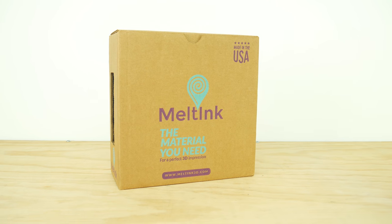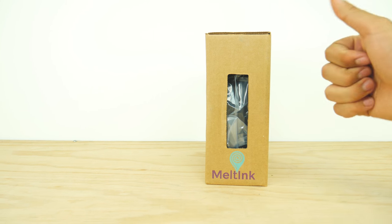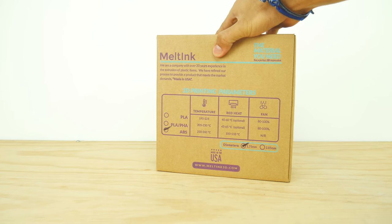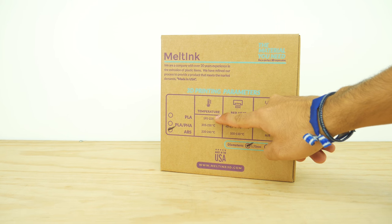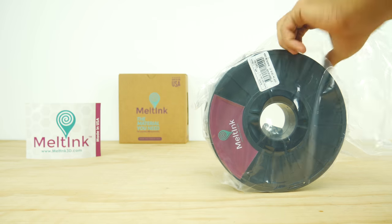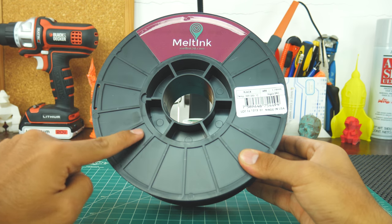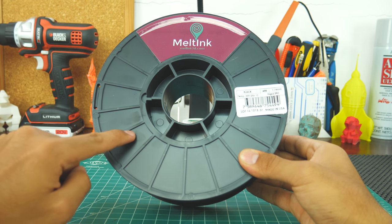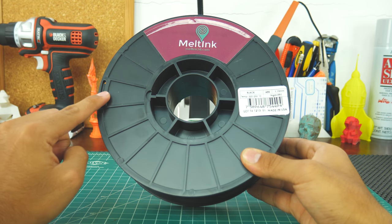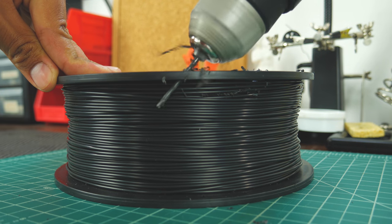Melting's filaments come inside this box, which besides their logo has cutouts to see the filament inside, and has some basic printing parameters for their different filaments on the back. Inside the box, you'll only find the roll of filament, which is vacuum sealed to keep moisture away. The spool is not transparent, so you don't know exactly how low on filament you are, and there is only one spot on the spool to hold the end of the filament, so I had to drill some extra holes.